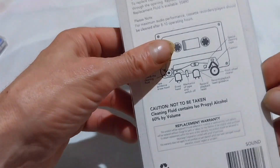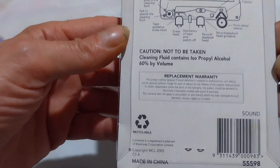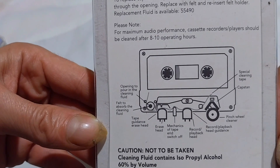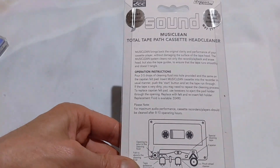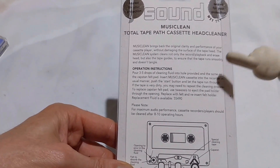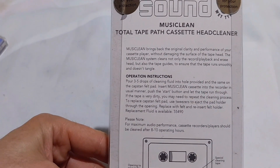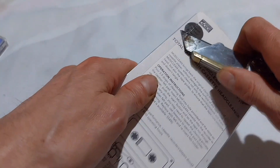Let's have a look at the back of it — made in China — and here's a diagram of how it works in theory. It still has the factory seals on it, and you can pause the video and read that if you like.